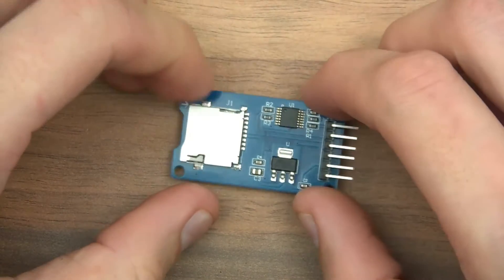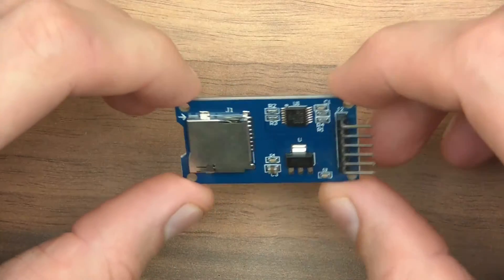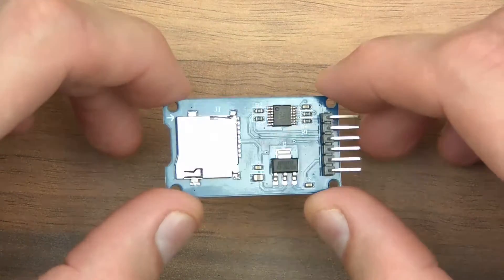Hi everyone. A few days ago, maybe a week ago or so, somebody asked me about SD cards and how you can actually manipulate them using Arduino.